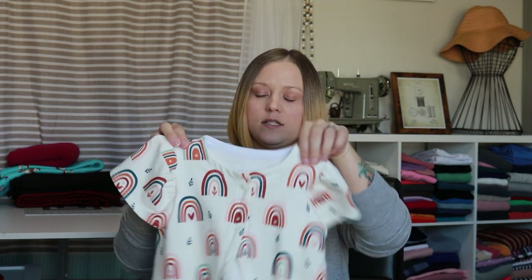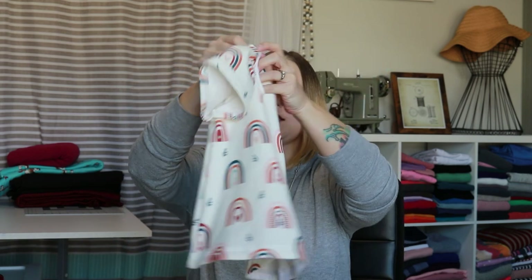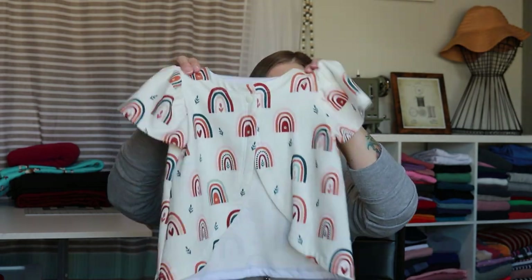Now let's talk about our fabrics. I'm going to go ahead and show you a couple of examples, and you can also look at examples in our main group if you would like to see different examples from our testers or others that have sewn them up to get an idea of what different fabrics look like. This one I made using a custom French terry - it's a little bit thicker. I did short sleeves and this is just a layering one for over dresses for my daughter for school. The French terry worked perfect for this one with a simple back.